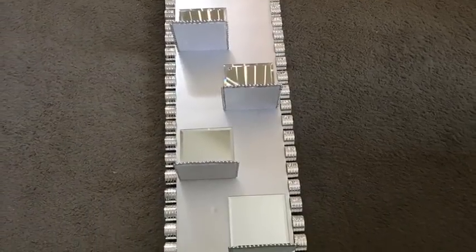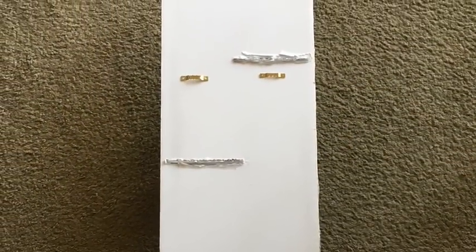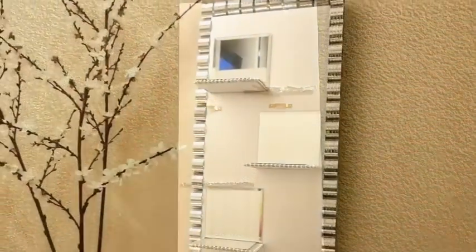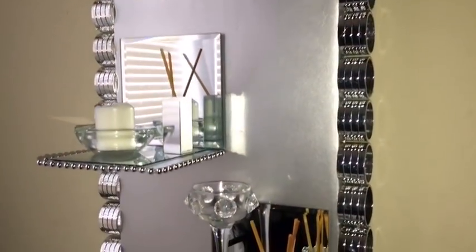I took two hooks, using the hot glue gun and E6000 glue, and glued them at the back to hang it on the wall. Here's your finished look, and when you add more knickknacks to it, this is what you have.